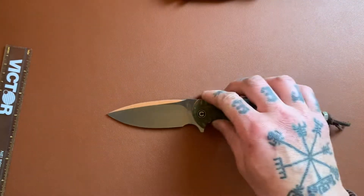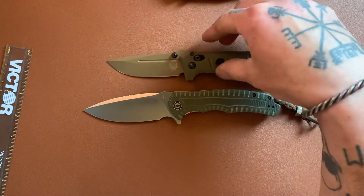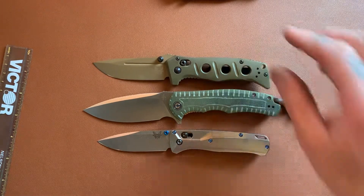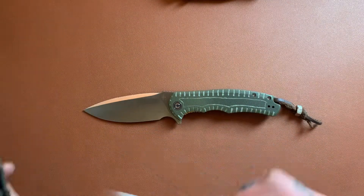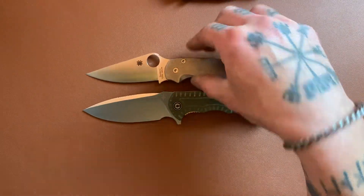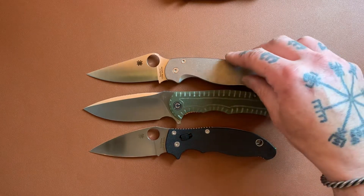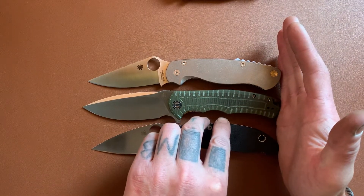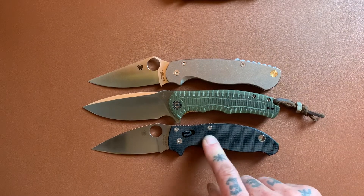Let's do some size comparisons for the Praxis. Up against the Benchmade Mini Adamas and the Benchmade Bugout — lining up the pivots — you can see it's pretty big, bigger than both of these. How about up against some Spydercos? The Spyderco PM2 and the Spyderco Manix 2. I kind of like looking at them lined up this way rather than pivot to pivot — easier to compare. It's longer than both; longer than the PM2, and a bit even longer than the Manix 2.